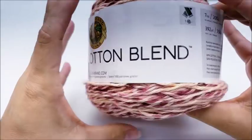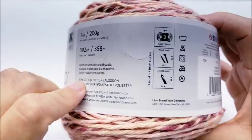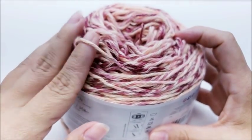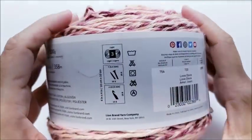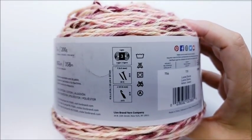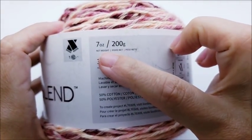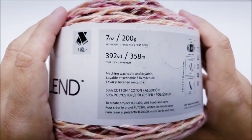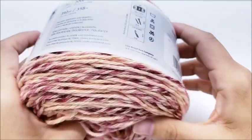For this project I am using a Lion Brand Comfy Cotton Blend — it's a 50% polyester, 50% cotton blend, classified as a lightweight three. You do not have to use this yarn, but my suggestion would be to use a medium four weight because I always consider this a four weight yarn. It's 7 ounces or 200 grams or 392 yards per cake, and I went through two and a half cakes, so you'll need about 950 to 1,000 yards of your main color.